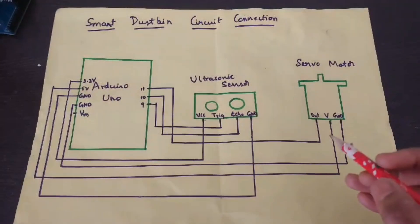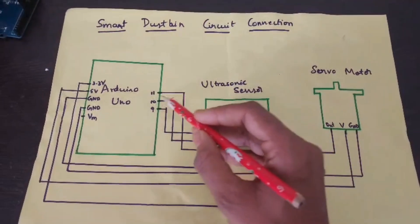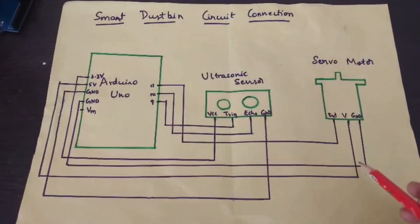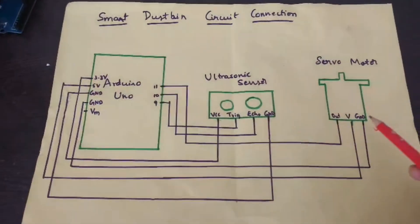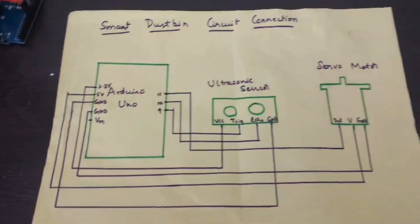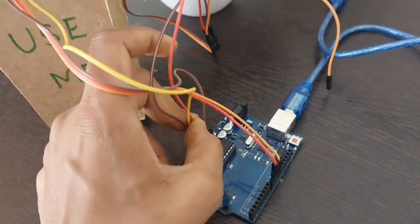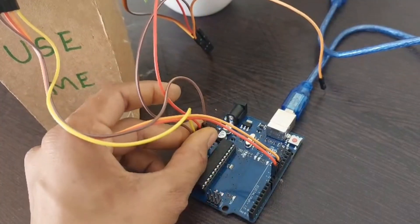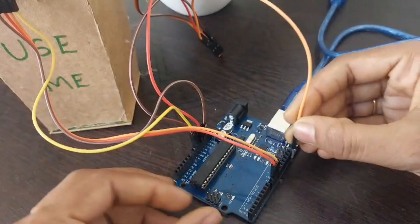Now let's see the connection between the Arduino Uno board and the servo motor. The servo motor's signal wire is connected to the 11th pin of the Arduino Uno board. The servo motor's power wire is connected to 5 volts, and its ground wire is connected to the ground pin of the Arduino Uno board. Power to 5 volts, ground to ground, signal pin to 11th pin.